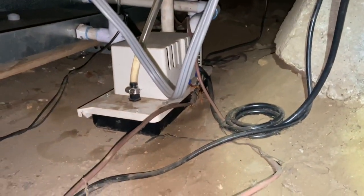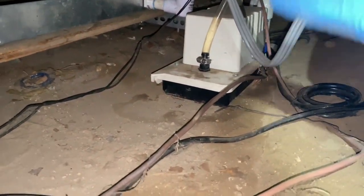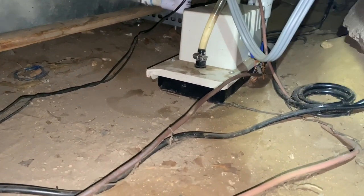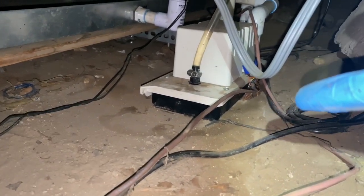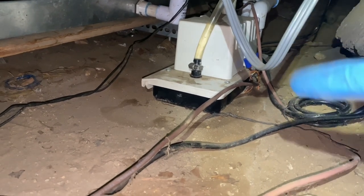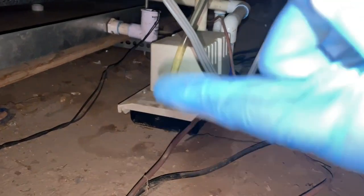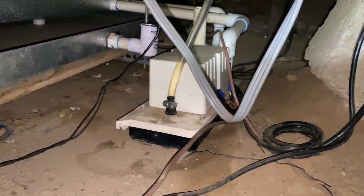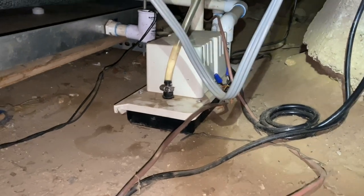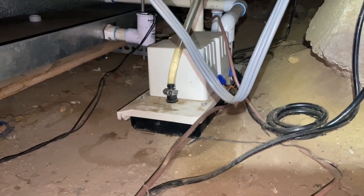Looking at this right now - it's a low-profile pump, so it doesn't take a lot of water to trip the float switch in there. It's totally not level, so when it gets a little overwhelmed it all goes to one side and probably trips the drain switch. We're gonna try to level this thing the best we can.